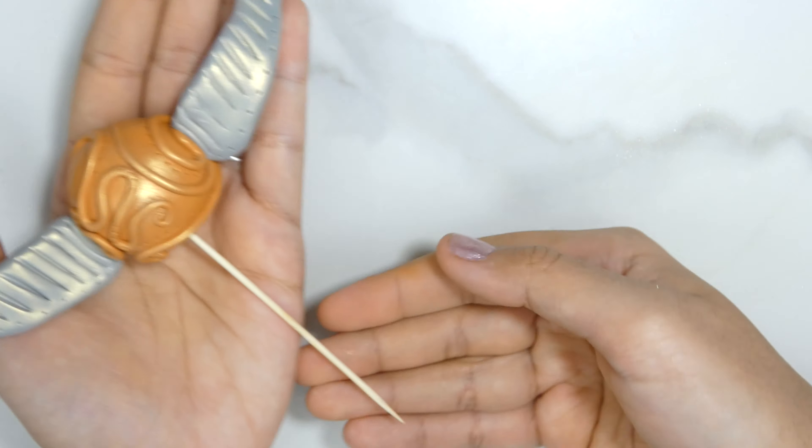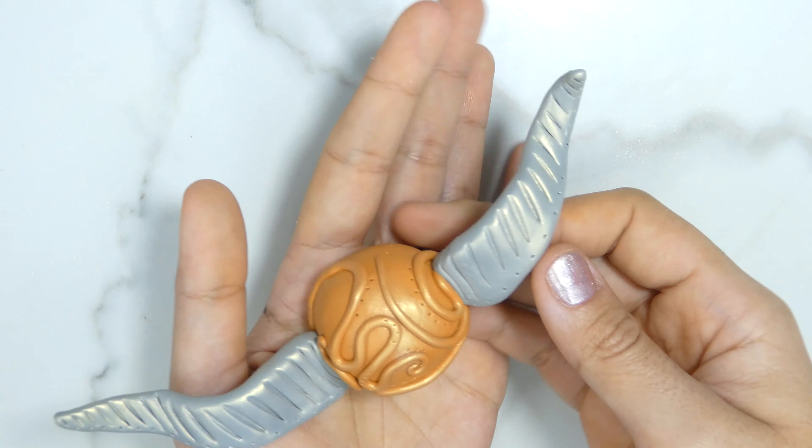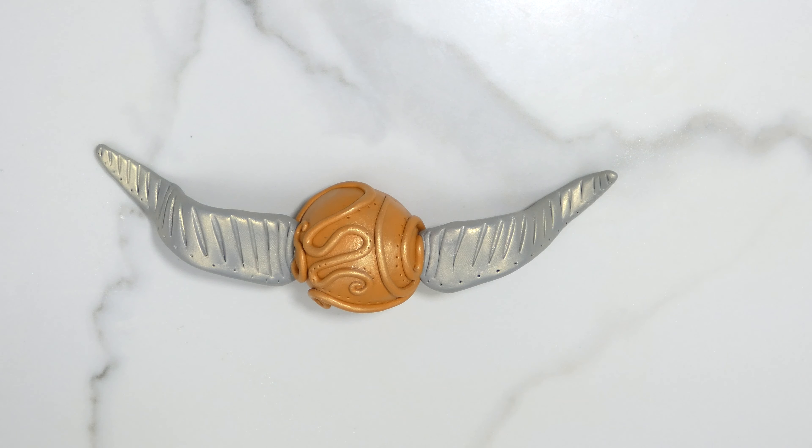This is the finished look of my golden snitch. I hope this tutorial was helpful to you. Here I'm just showing how you can put a wooden skewer in it so that you can put it on your cake and make sure it's going to stay there. If not, you can just leave it as it is. Thank you for watching, and I really hope you enjoyed it!